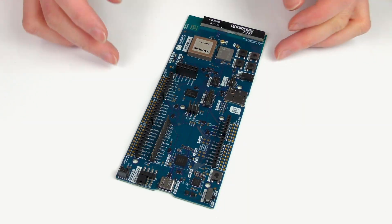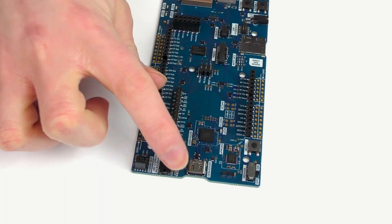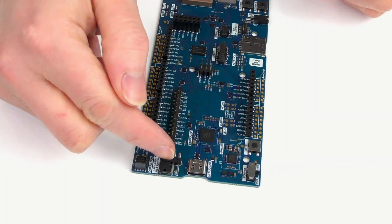The front of the board contains the built-in J-Link debugger, USB connector, power switch, and pins for measuring power consumption.